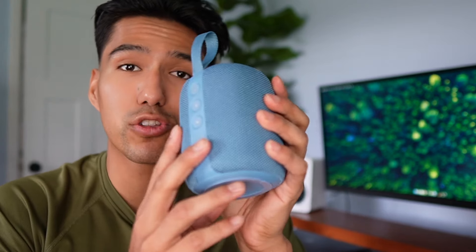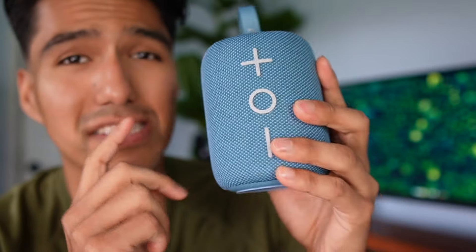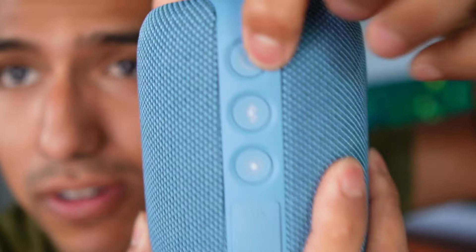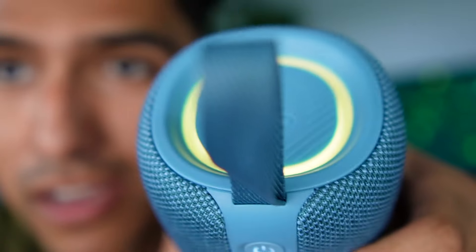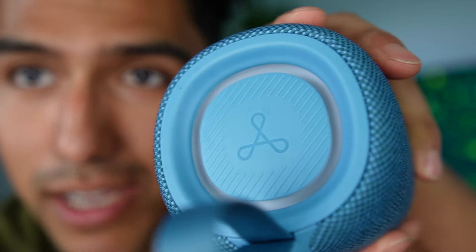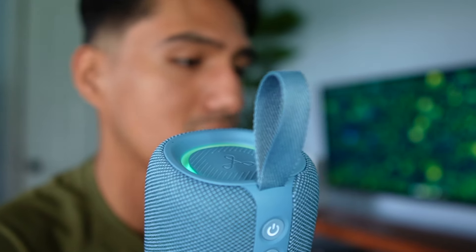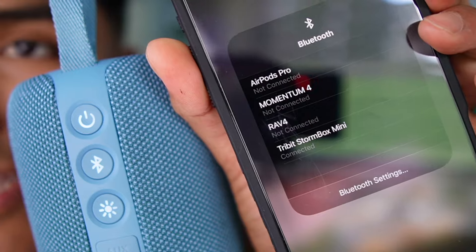It's been a full 24 hours and the speaker is now completely dry. Let's make sure it still works after that. And yes, everything's good — the light works, I can mess with it. Now let me connect it with my phone to make sure the Bluetooth aspect still works. And here it is connecting — and there, it's fully connected.